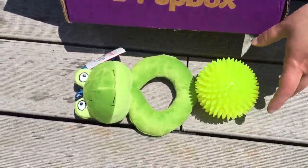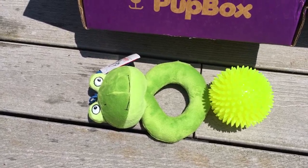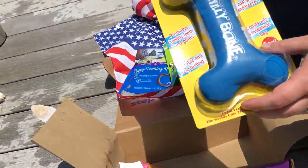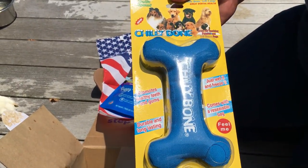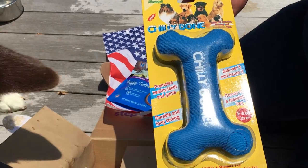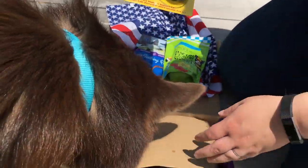We have a smaller version of it that Ivy loves and Riley loves it too, so she'll be excited to have her own. Oh, and with this horrible heat, we have a chili bone, which of course is good for cooling them off as well as for teething because their gums are extremely sensitive with the adult teeth coming in.